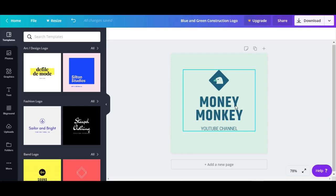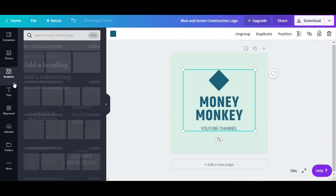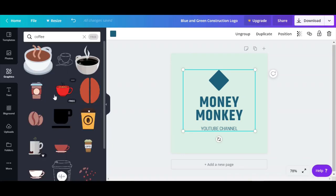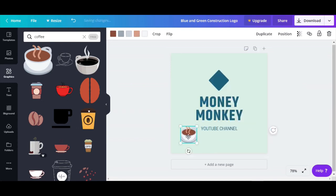I can delete this and put anything else, because if we're a coffee place, an eagle logo is done — it's not really related to your niche. So let's try coffee again, and here we can put our coffee logo. Let's say this one. Look how nice — you can do it a little bit smaller and put it right over here.